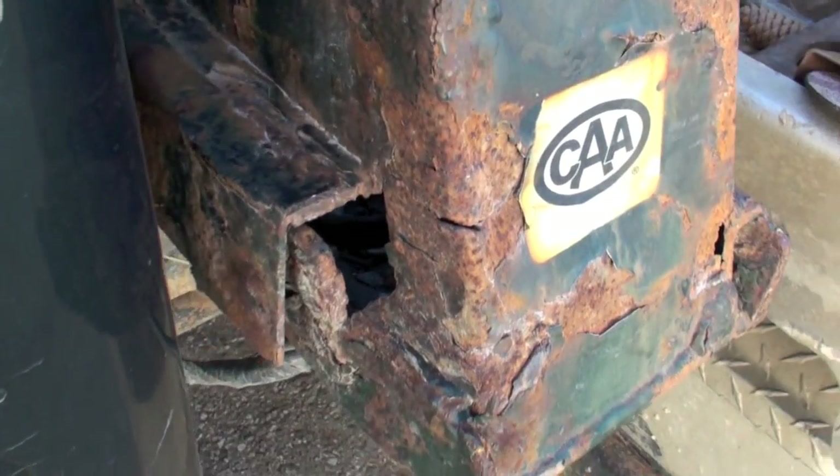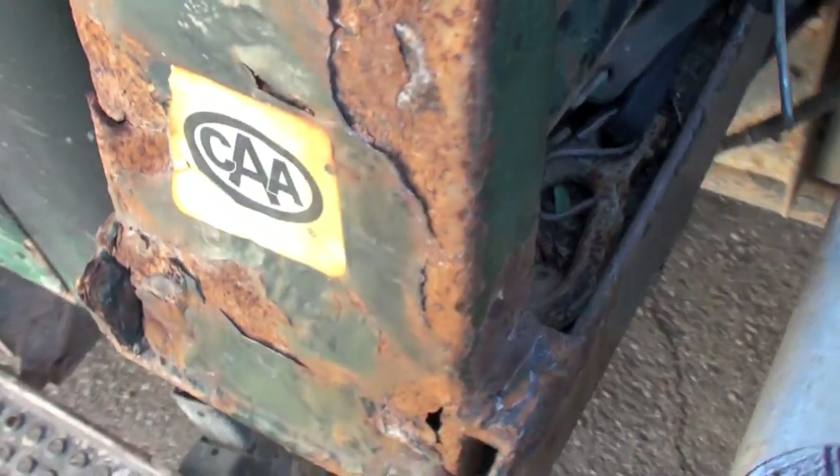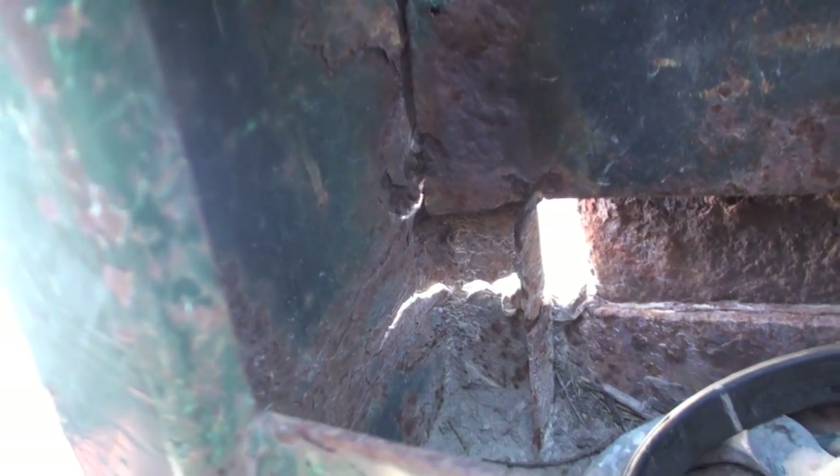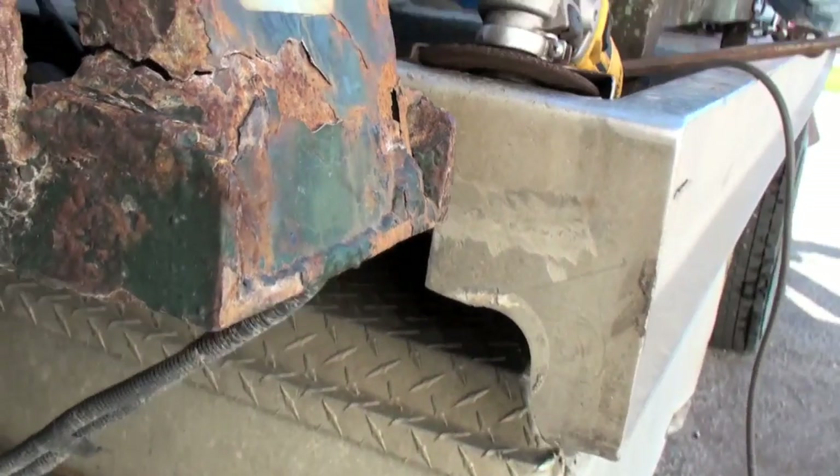We got some problems here. I need to do a patch repair. It's still solid, but if you look in the old behind region, you can see she's got a couple holes poked into her. So we're going to get on top of fixing that.